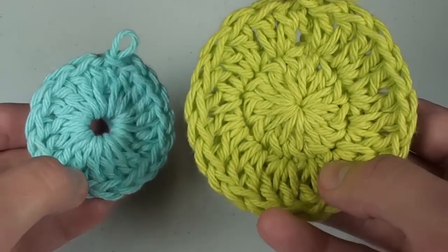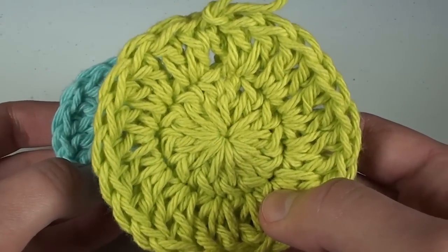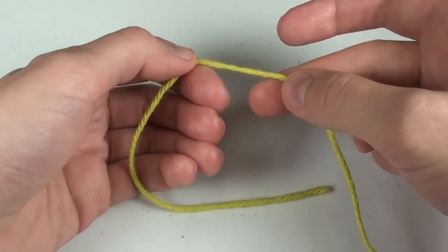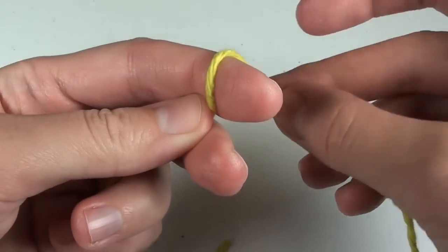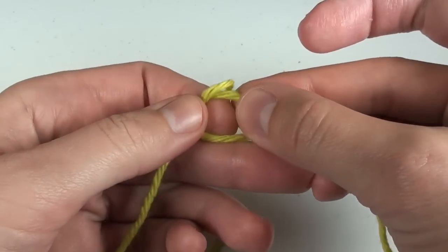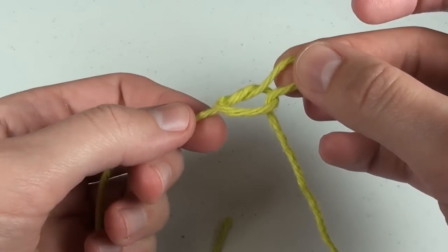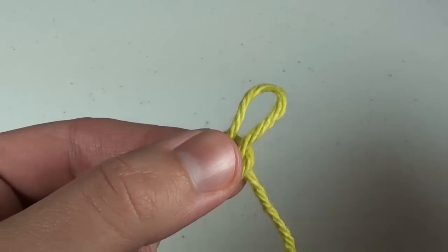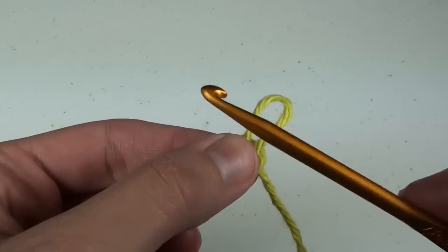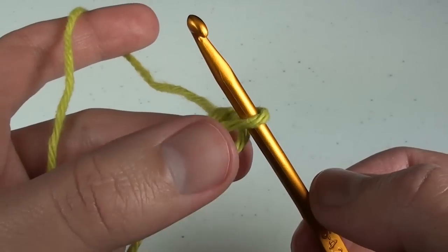The magic or adjustable loop is useful for crocheting circles without a hole in the middle. To start, leave about 8 inches of a tail, then simply make a very loose slipknot. Do not tighten it fully. Pinch the circle with your thumb, grab your crochet hook, and get ready to crochet in it.